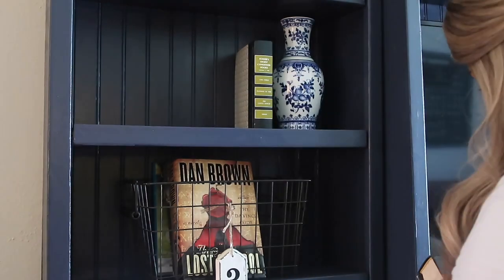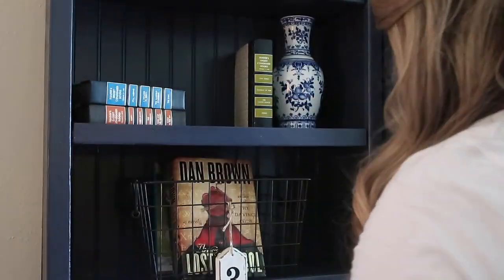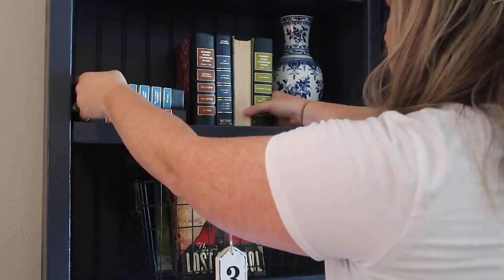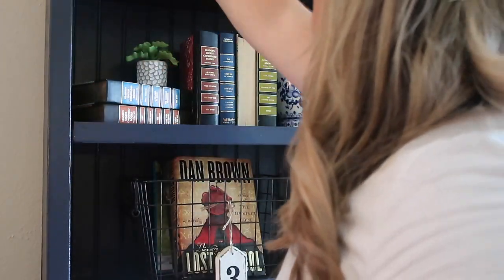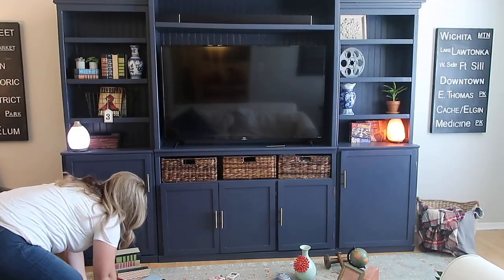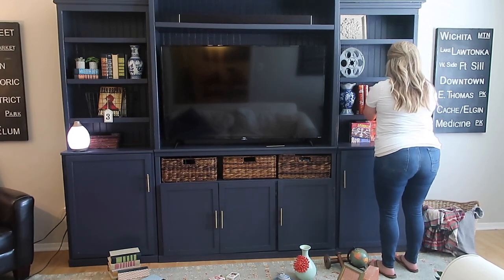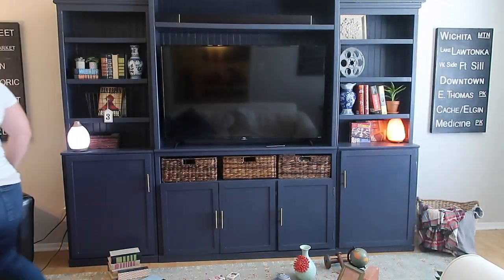After I have all my big pieces filled in, I like to go ahead and start filling in my books because they take up a lot of space as well. These books have become very popular because of Joanna Gaines and you can find them at different stores, but people like to mark them up so much now. If you can go to garage sales or estate sales, you can find these books for so cheap. When you're putting them on your shelf, turn some spines out, some spines in, vary your heights and your angles. That will give you an overall more cohesive look — like it was just thrown up there over the years.